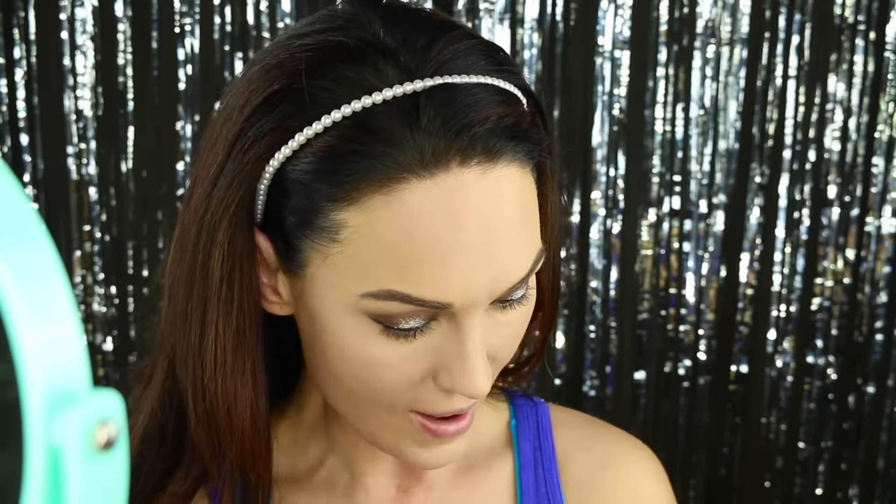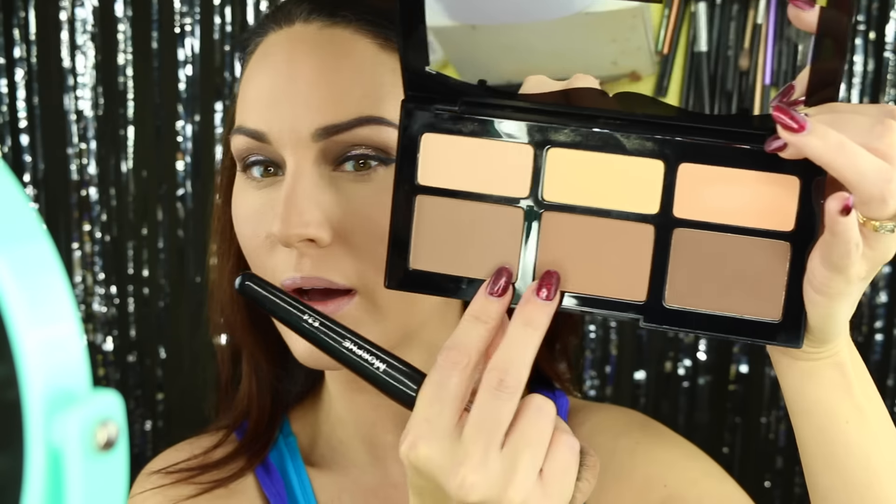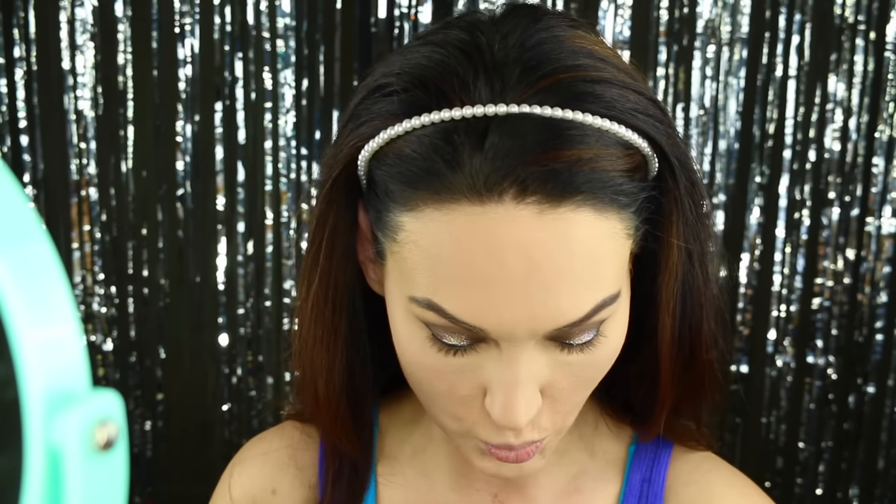I'm going to go in with my Rimmel Stay Matte Pressed Powder to set the rest of my face and contour. I'm going to contour my face and I think I'm going to use a mixture of these two shades. Since it's my first time trying it, I'm not sure what the shades are going to look like on me so we're just going to go for it and see how it does. So blendable, I really really love that. Now I'm going to go in with my blush — I'm using the Cheeky Powder Blush by Sigma. It's a nice neutral blush but it does add just a little bit of warmth.